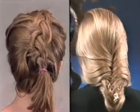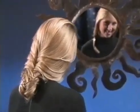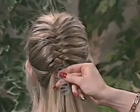Say goodbye to messy braids forever. Get the original Braidini and you'll receive our sports braider absolutely free. Don't wait, order now.